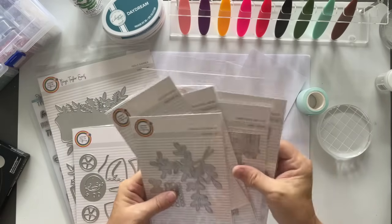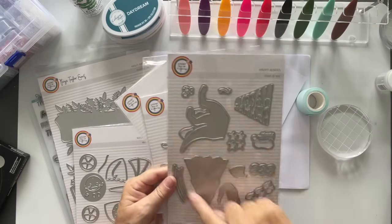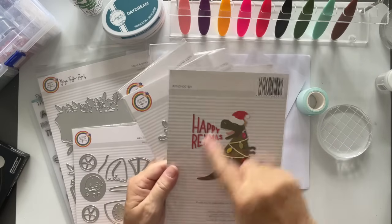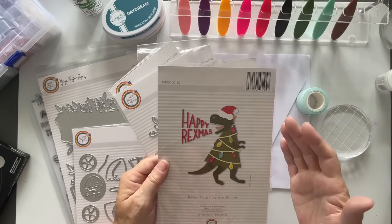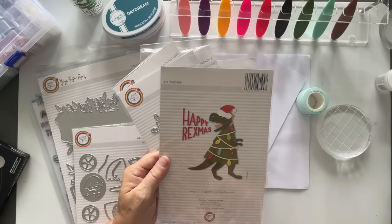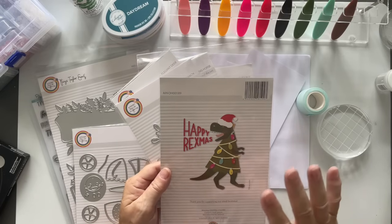You need to go check out A Pocket Full of Happiness on Instagram. I don't know if you can tell from this — it's a dinosaur Christmas tree! And bless her little heart, she said to me, because I said I've got to buy this, and she's like, I'll send you the cards I've made.